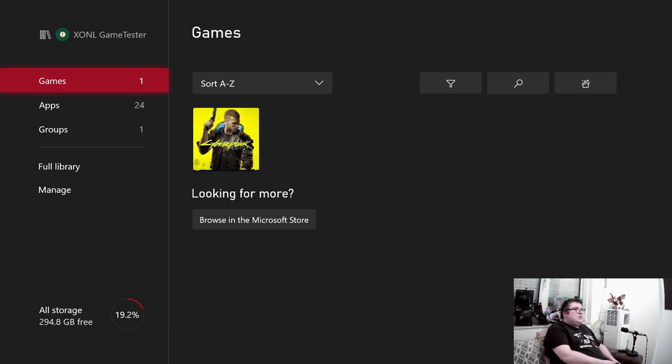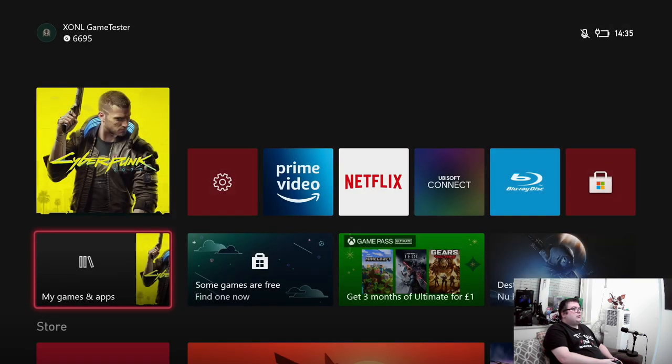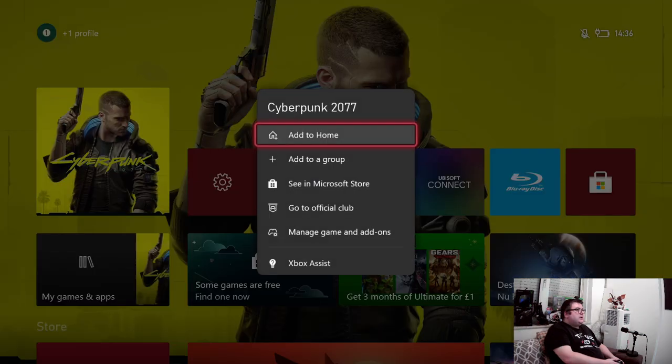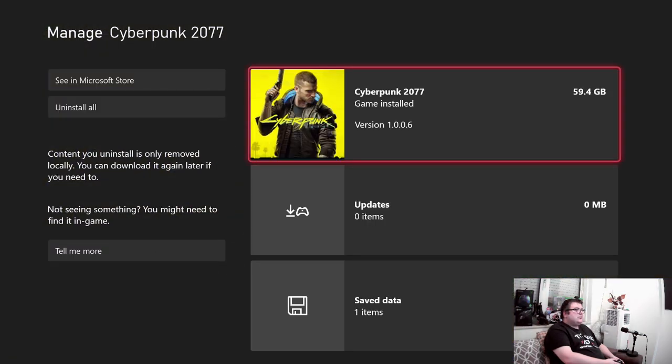I just wanted to see how this game would run on a first-model Xbox One — not an Xbox One S, it's the big one, the VCR. First of all, we always check how much data it costs, but that's the same as on the Xbox Series S and X — that's 59.4 GB.